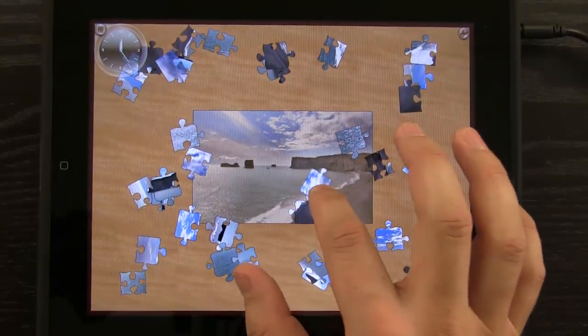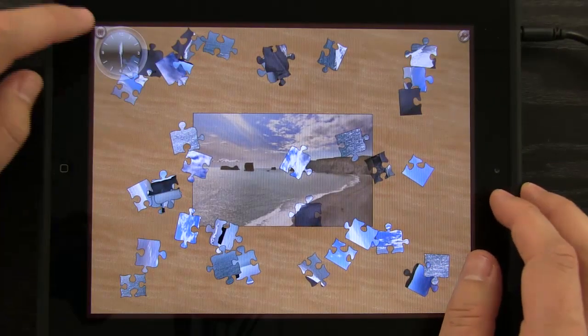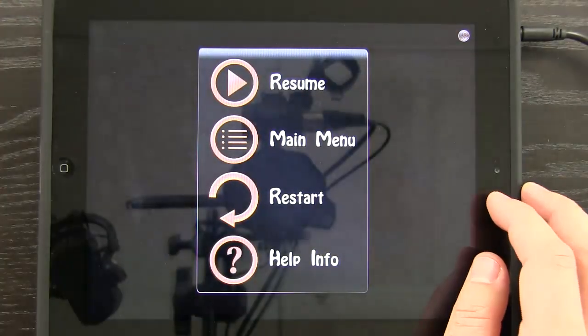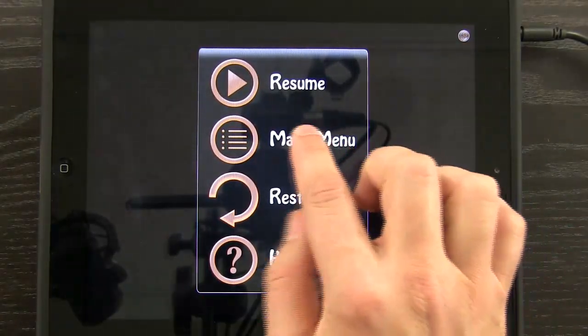The pieces even have to be rotated correctly in order to snap into place. I can pause right here, resume, go to the main menu, or restart. Let's go back to the main menu.